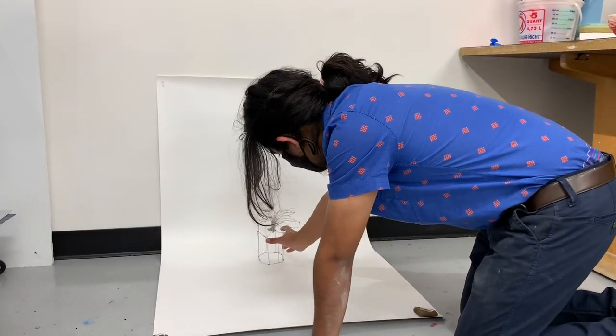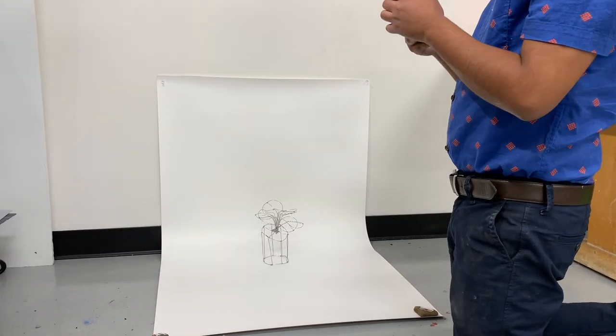Take your artwork, put it in the middle of the backdrop, and take your photos.